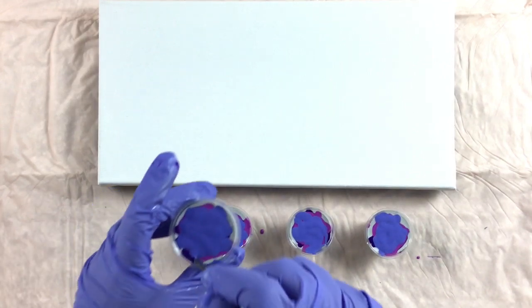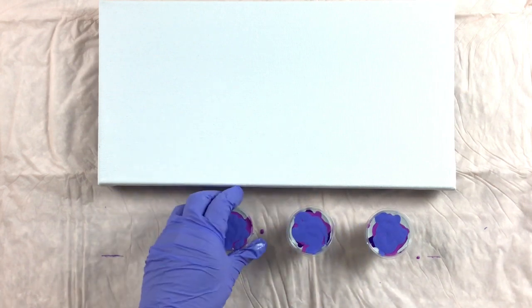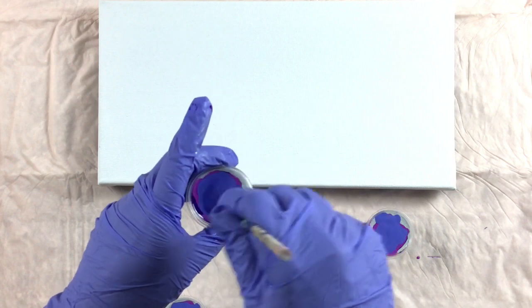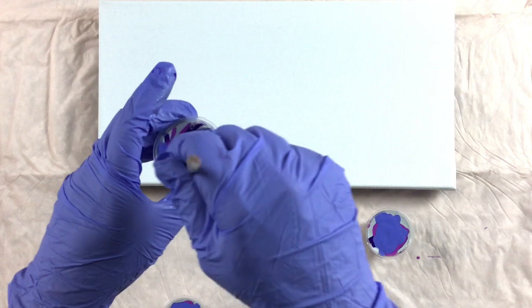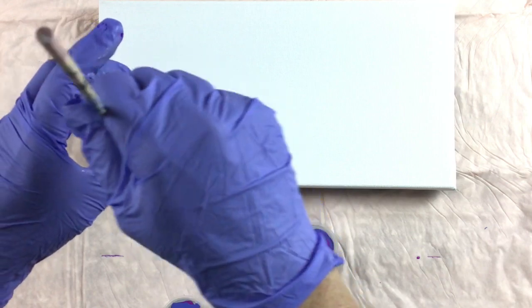Let's do a little design in it — merge the colors. I'm just going to swirl around this one and see what... oh, that's a pretty little design. Okay, let's put that aside.